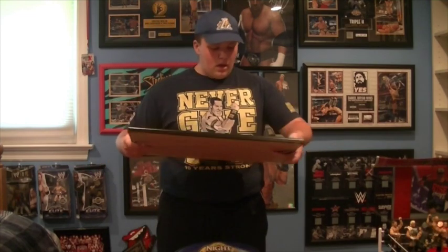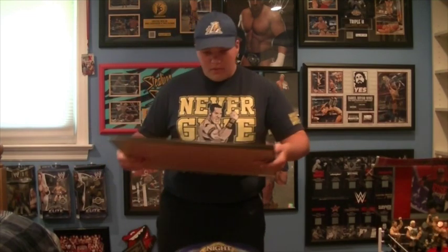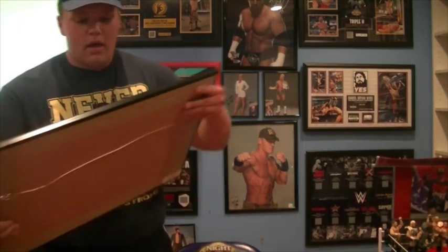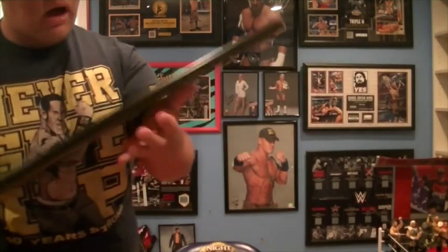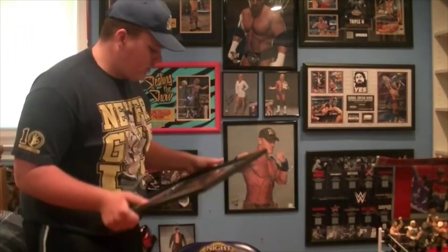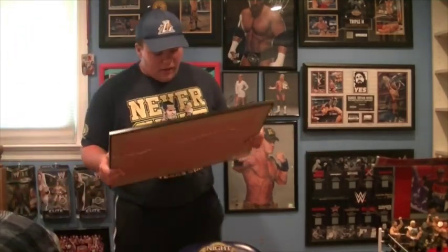Without further ado, I got the Money in the Bank Shield plaque with a piece of the mat right there, as you can tell. Number 27 out of 199 — badass number. This was when all three members of The Shield, on the same night, held the WWE title, so that's a very special moment.